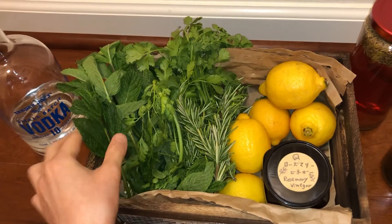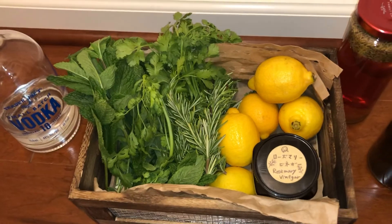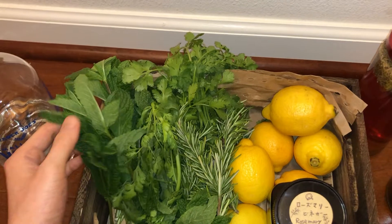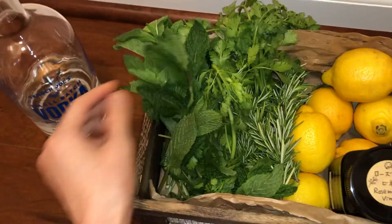Bug bite. And also, you can use it as a refreshing bath liquid. Like if you extract mint with vodka.